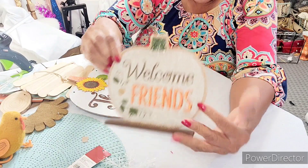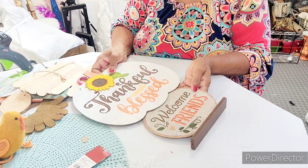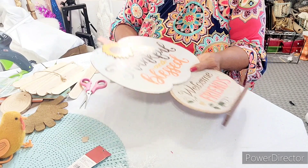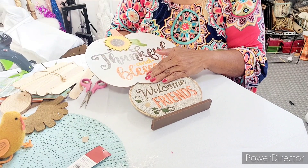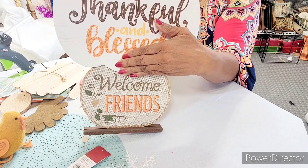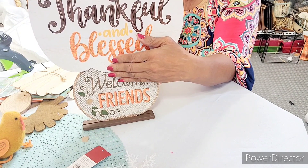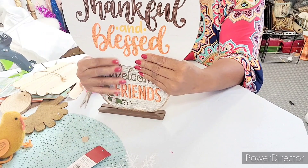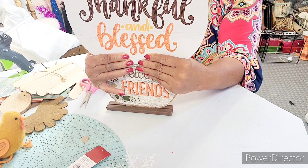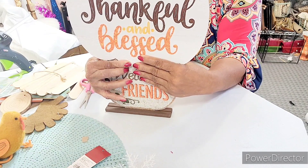Put enough glue on it — you can see what I'm doing — and we're going to glue it to the base, making sure it's centered. Hold it and make sure it's glued on there right. This is going to be like a piece on the entryway table or somewhere sitting around so friends and family can see. We're going to let that set and balance it out.